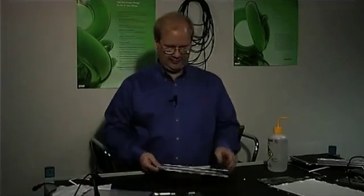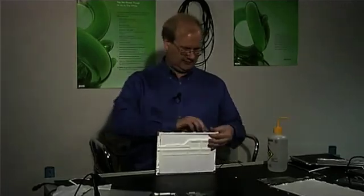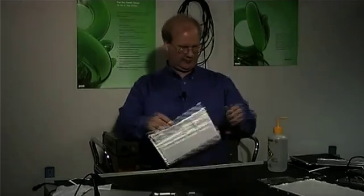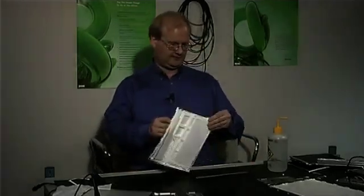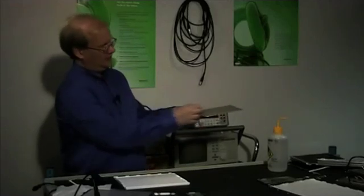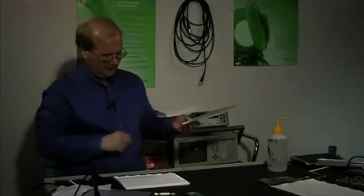Next, we have the light guide. This is a large plastic piece — it's very well installed and doesn't want to come out without a little hand-to-hand combat. The way it works is you take your LED light rail and it actually matches up and shines the light in. It's got a wedge shape, so the further away you are, the more the light bounces up and down and the brighter it gets.